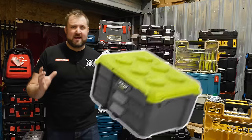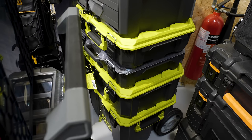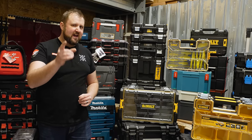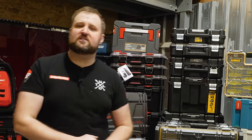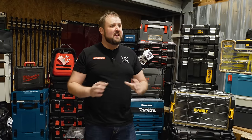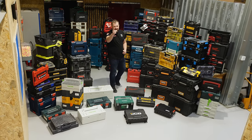The final item on the list is a Ryobi Link drawer unit. In the UK we can get the standard Ryobi Link boxes and organizer boxes, but we can't get the drawers. I did just about manage to source a three-drawer unit, but I want to find more of their options. And from a quick look through the Home Depot and Lowe's websites, there's a whole load of interesting stuff. There's only one thing for it — let's get over to the States.